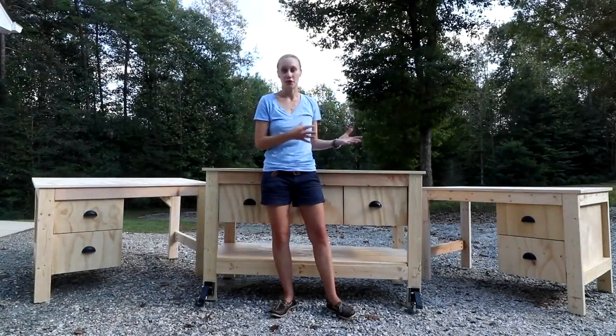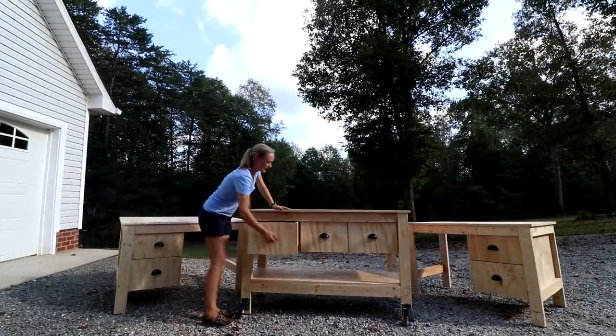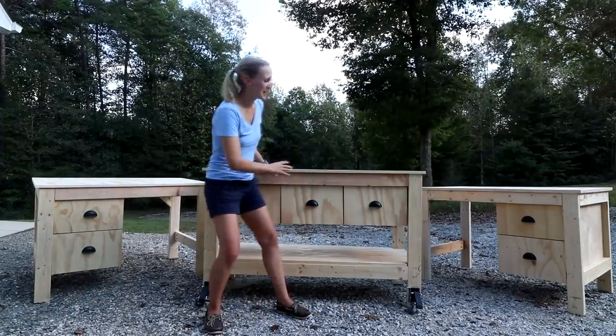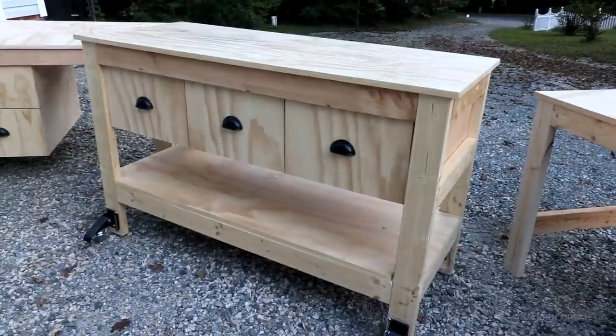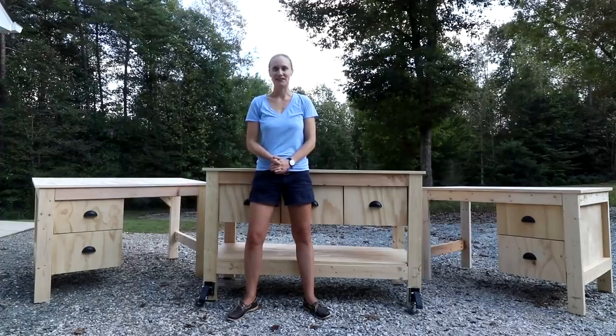So if you're looking for some shop furniture to organize and store things and gain more workspace, you may want to consider making something like this. I love how I'm using the same design for the desk as well as the workbench, just changing the dimensions to make this one higher and longer. I hope you guys enjoyed the build - thanks so much for watching, and I'll see you soon!